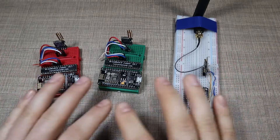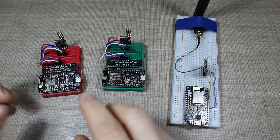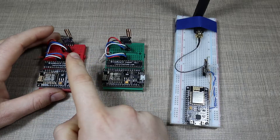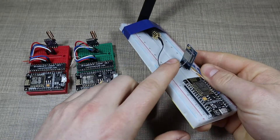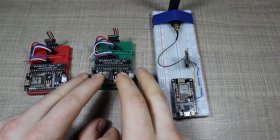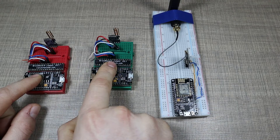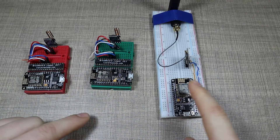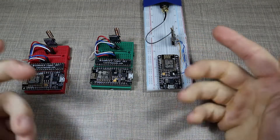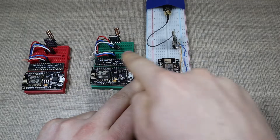For the purposes of this demonstration we have three devices. Two of them are the same as before from the previous video, where we got up to more than eight kilometers — they're using the 998 modules. Now we have an addition with the 993 module. The one on the green breadboard is the central hub, so when I send a message from here by pressing the flash button, that message is received by this device and a reply is sent back. The same goes with the third one — it communicates with a different module but uses the same protocol, and I also get the reply.